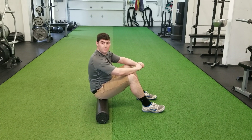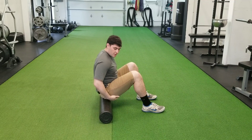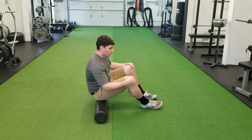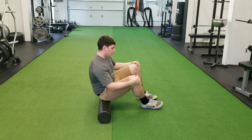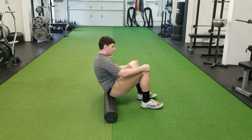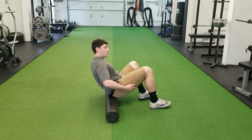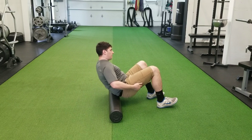First thing we will do is we will start foam rolling. We're going to start foam rolling from the hips first, starting with the glutes. I'll foam roll one side to the other, back and forth. Then we'll slowly work up from the hips to the top of the belt line.